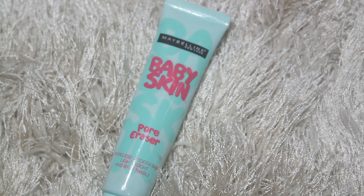Starting off with the primer, I'm using this Maybelline New York Baby Skin Pore Eraser. I'm going to apply it all over my face, and a little bit more on the areas where I have large pores.